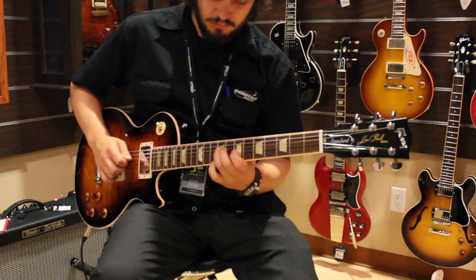Just like every guitar that leaves Gibson's Nashville plant, this instrument was put on a PLEC machine before they shipped it out. A PLEC machine gets the frets and the nut to the exact right height, which gives you a playability that you just can't get by hand.